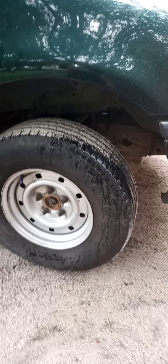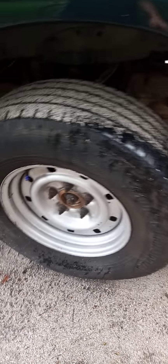I want to have the grill replaced because it's got a little chip right there and a little piece missing. I also need to get a new wheel on the front because it's still got the spare wheel on it. I need to get a matching wheel like the others and get it replaced.